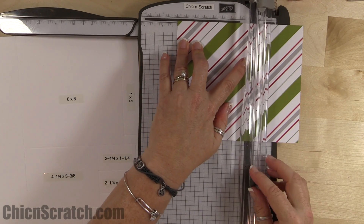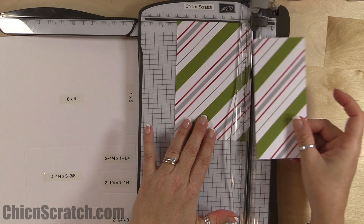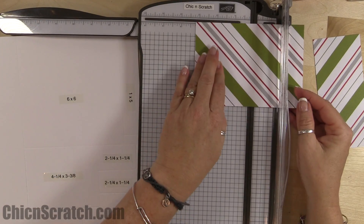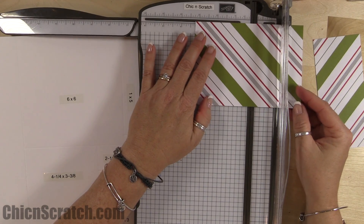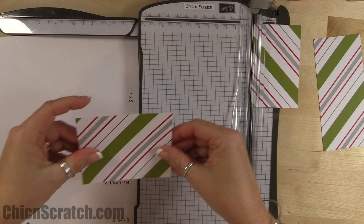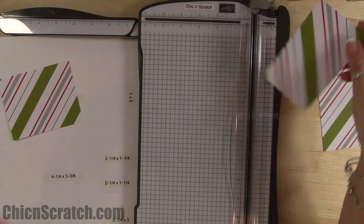Then slide this over — this is our leftover piece. We're going to turn this and cut it at three and three-eighths.